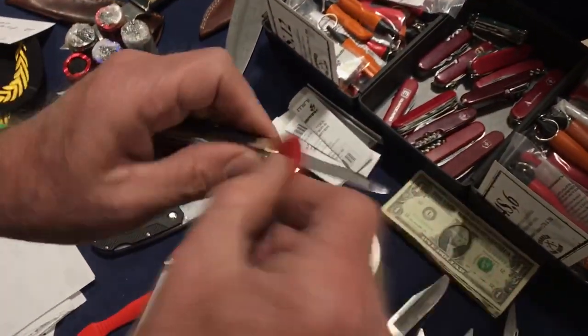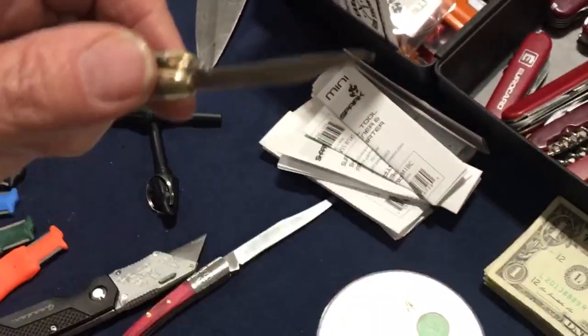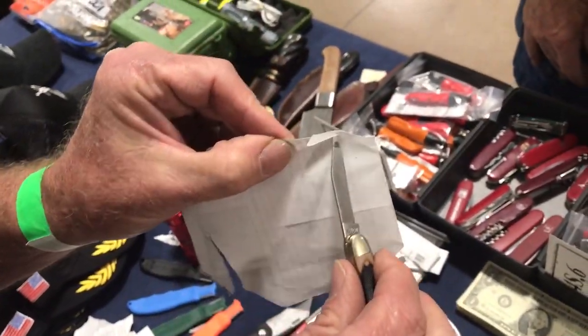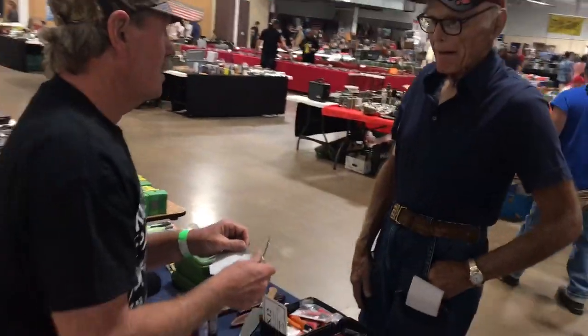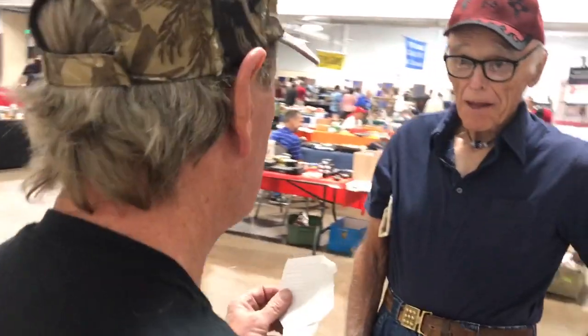We flip the knife every pass and polish the wire edge off the blade. Let's see what we got. Since there's nobody else here, I'm going to be absolutely honest with you — it's magic paper.